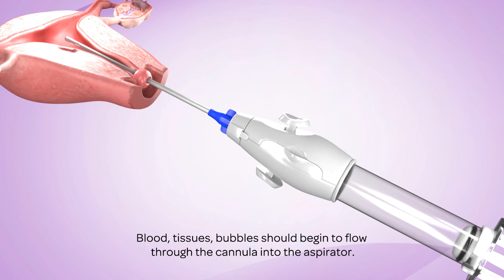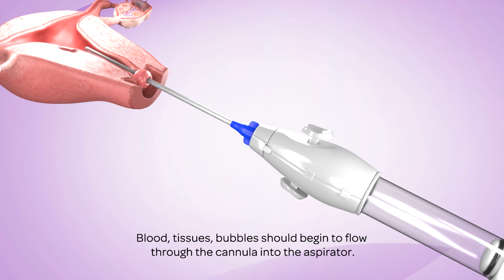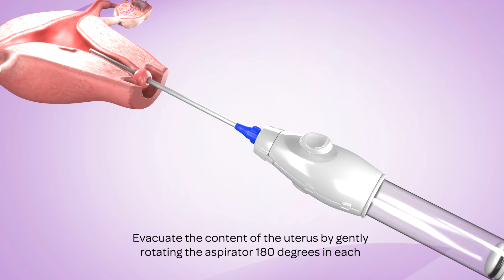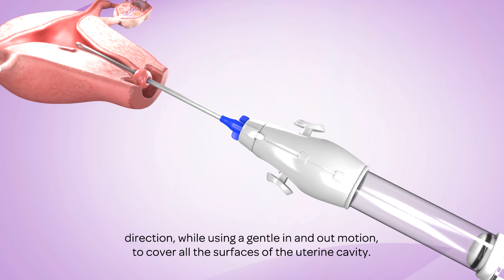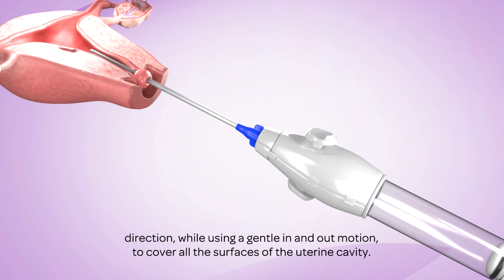Blood, tissues, and bubbles should begin to flow through the cannula into the aspirator. Evacuate the contents of the uterus by gently rotating the aspirator 180 degrees in each direction, while using a gentle in-and-out motion to cover all of the surfaces of the uterine cavity.